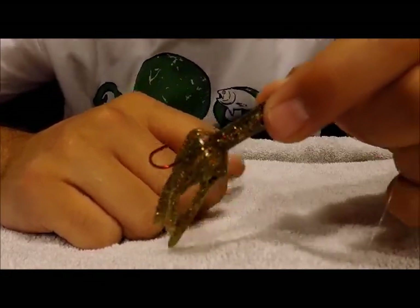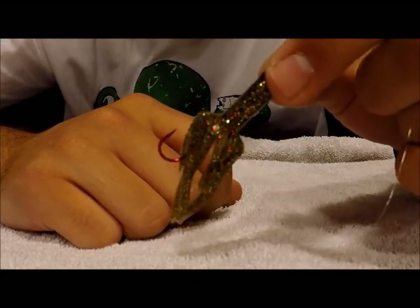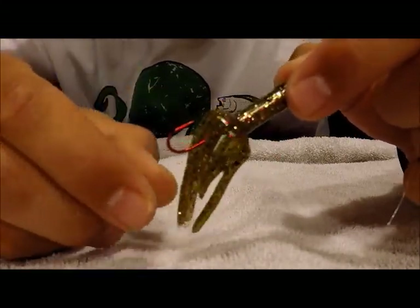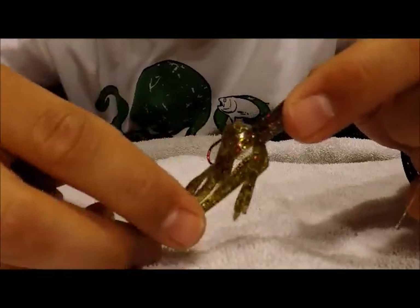So many trout jigs, and yeah, they work. We used to fish with the trout jigs that are on the market now, and we caught fish — there's no denying that — but this is in a league of its own for trout jigs. This thing has so much action. You can just tell by looking at it, this thing is gonna light it up in the water.